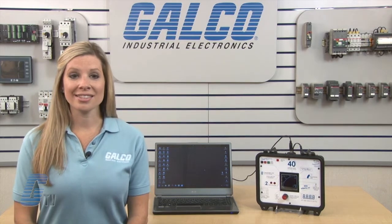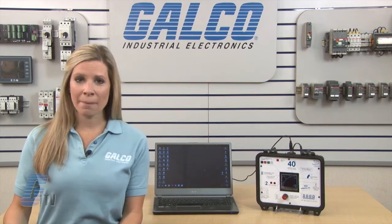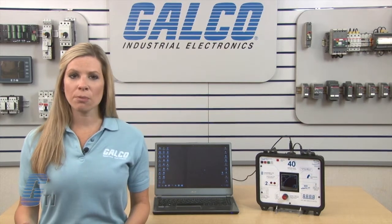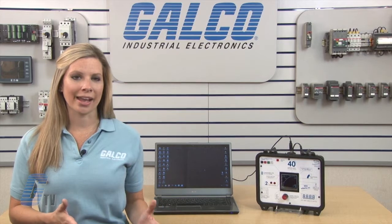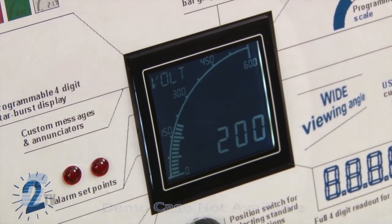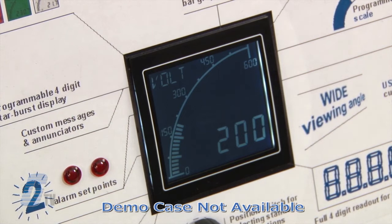The APM provides a high level of accuracy in a panel meter with immediate visual indication of critical parameters in an economical package. They have a four digit readout and a bar graph, giving this device a more effective way of monitoring and displaying data.